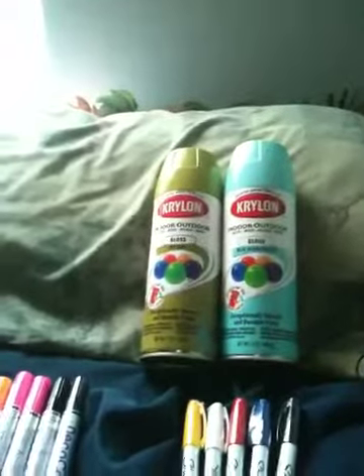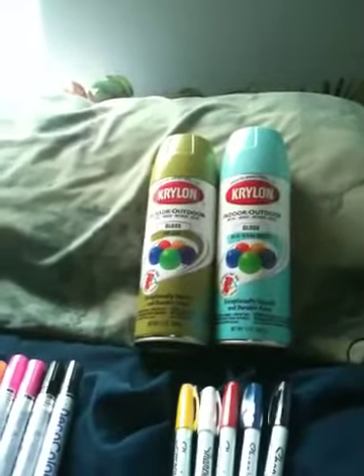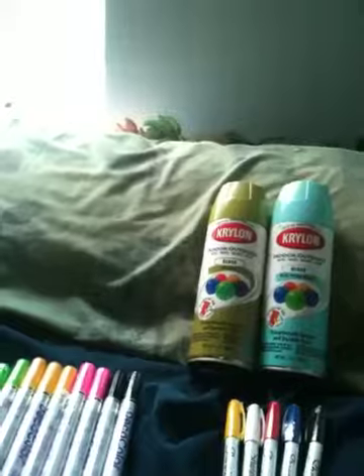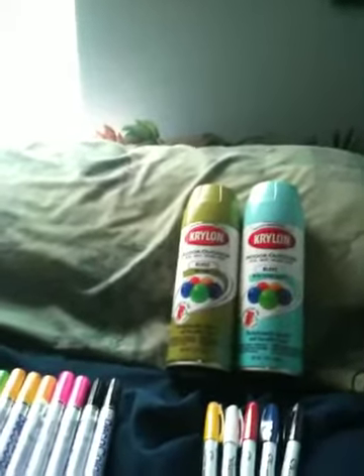But this video is about all the stuff that I racked. I got these two spray paint. I didn't have a book bag, but I did have a jacket and a new way, which I'll post a video of how to do that after I get my video camera back, because I'm grounded — because I have to go to court and stuff for drugs.